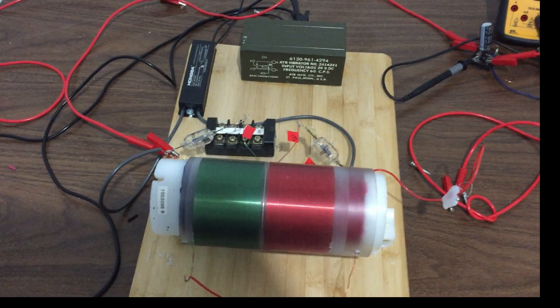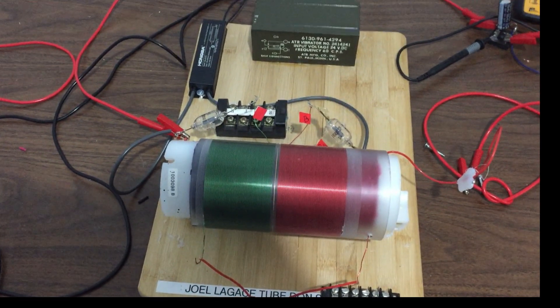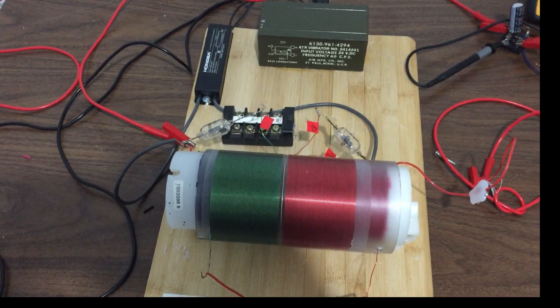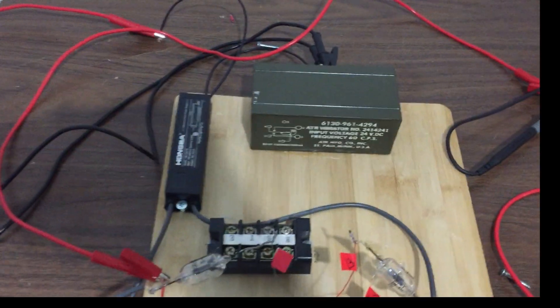Good day folks. Here is a small scale prototype of one of the many Don Smith processes, just as a prototype on a small scale to observe the effects. Of course Don Smith would use much larger capacitors and devices, but just to show the crude principles here — let me explain how this works.